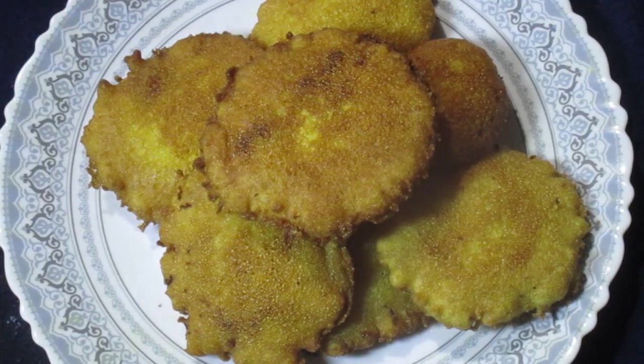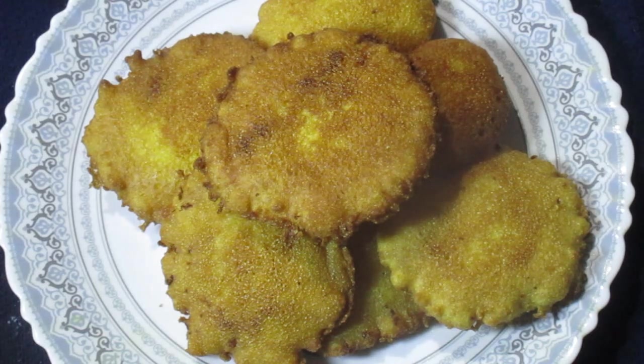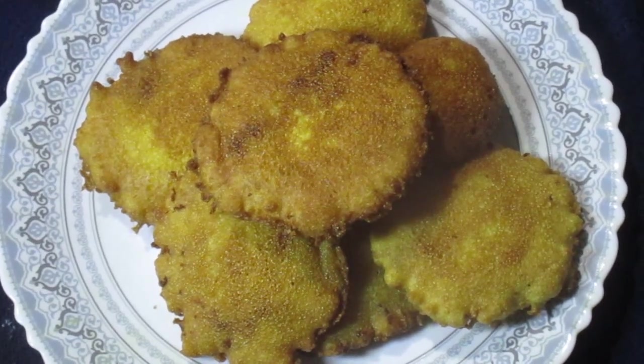This is the final fried sweet semolina pancake — one of the tastiest and most delicious snack recipes, and one of the easiest semolina recipes to make. If you liked the video, please like, share, comment, subscribe, and press the notification button. Thank you so much for watching!